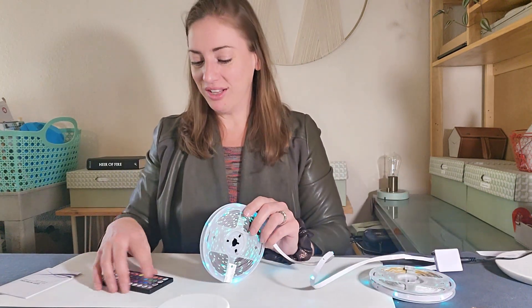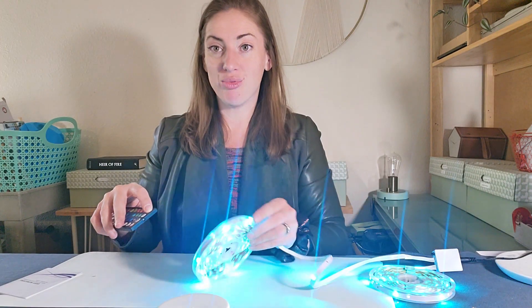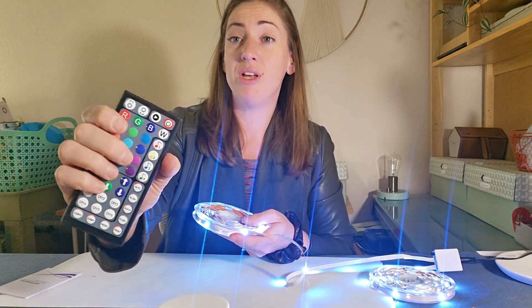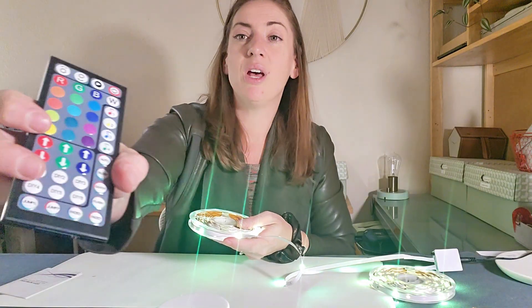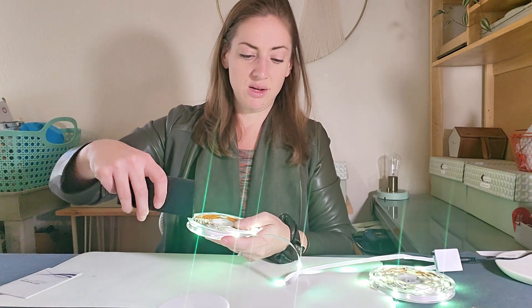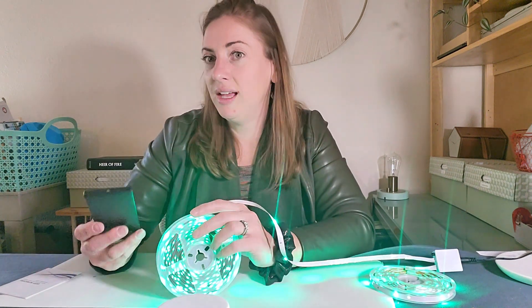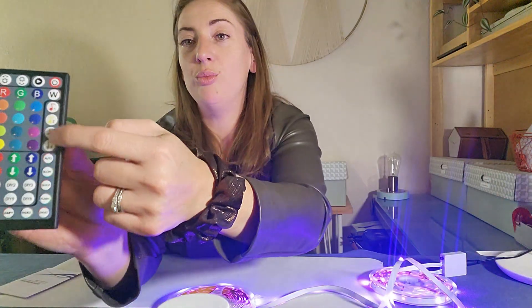Let's play around a little more with the color so you can see how bright these can get. This is the brightest setting. We've got regular red, green, blue, here's the white setting, and there are another 12 colors you can press individually with just a touch of a button. Within those colors you can go up or down to change the tone — if I've got a green here I can work with the arrows to make it a different shade of green. Let's get some purple up in here — that's a really nice purple.